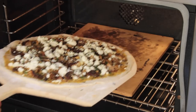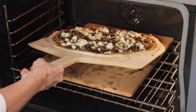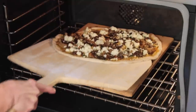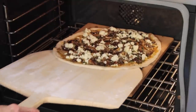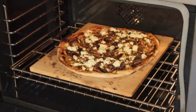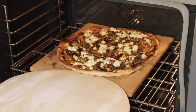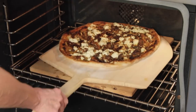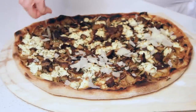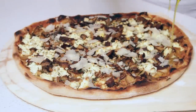Now here comes the tricky part: place the peel all the way to the back of the stone, give it a quick jerky movement so it slides off the peel, and then shake the peel to slide the pizza off. Our pizza is ready! To take it out of the oven, all you have to do is slide the peel right under it. As a last touch, sprinkle the pizza with parmesan shavings and drizzle with the garlic confit oil. Bon appétit!